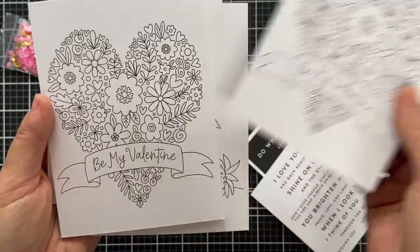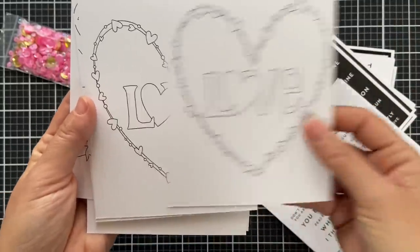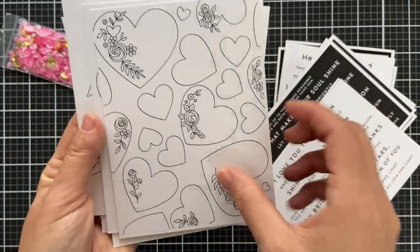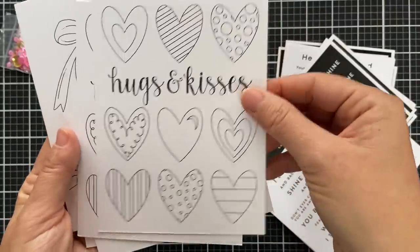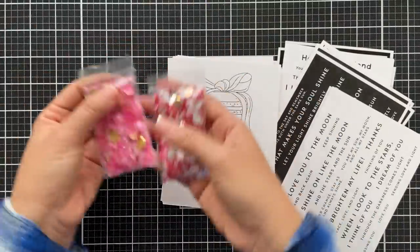We have a new set of Suzy Doodles watercolor cards called Valentine Love. These are printed on watercolor cardstock so they work with a variety of mediums — watercolors, Zig Clean Color markers, Copics, crayons, colored pencils. My kids love them; they make a great valentine gift — wrap it up with some chocolate and a couple markers, bada boom bada bing.